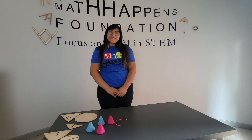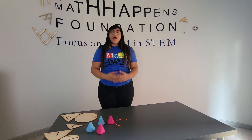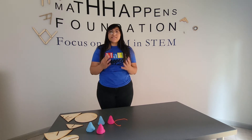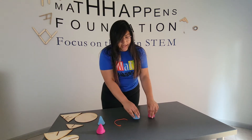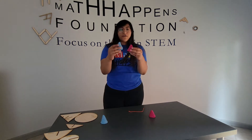Hello, my name is Paola Garcia and today we're going to be talking about conic sections. Conic sections are four shapes that come from a cone, and sections means slicing a cone. So we're going to take a cone today and we're going to slice it. Because we have four sections in total, I have created four different cones.